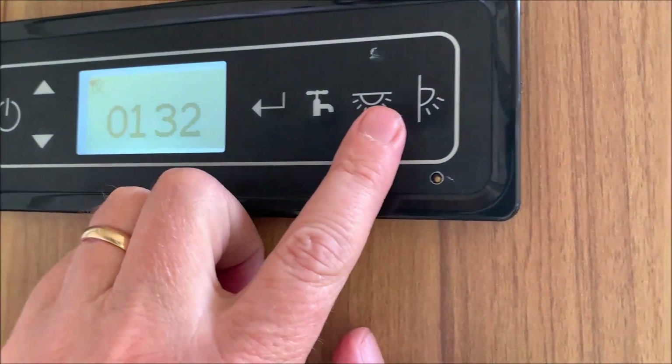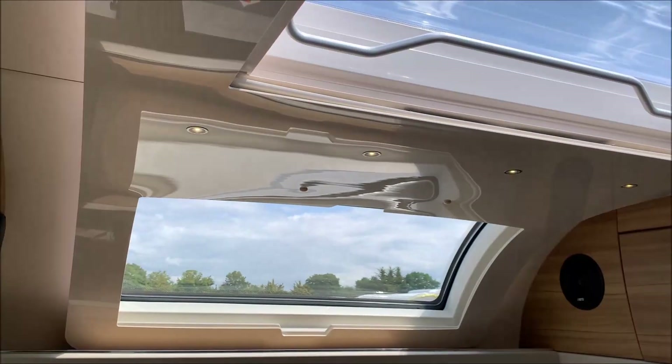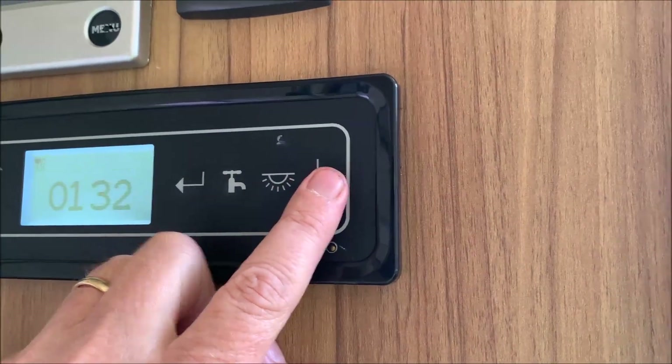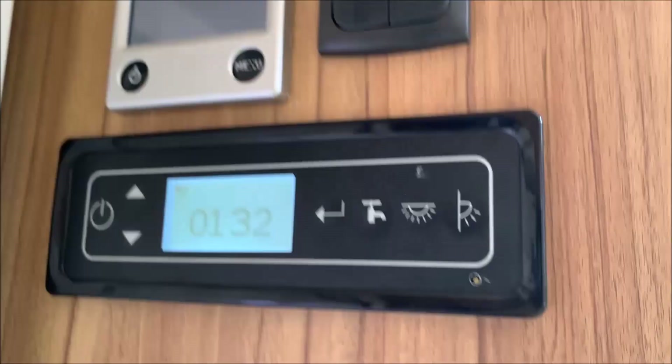The water pump, as already shown. Next one — that's the internal lights.